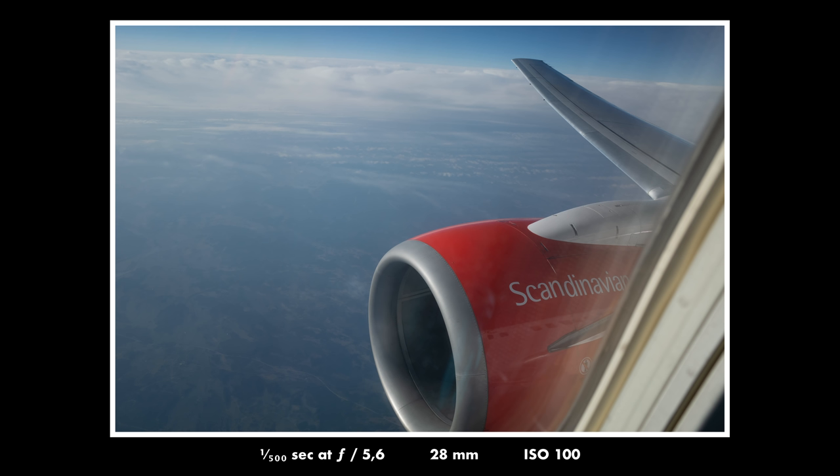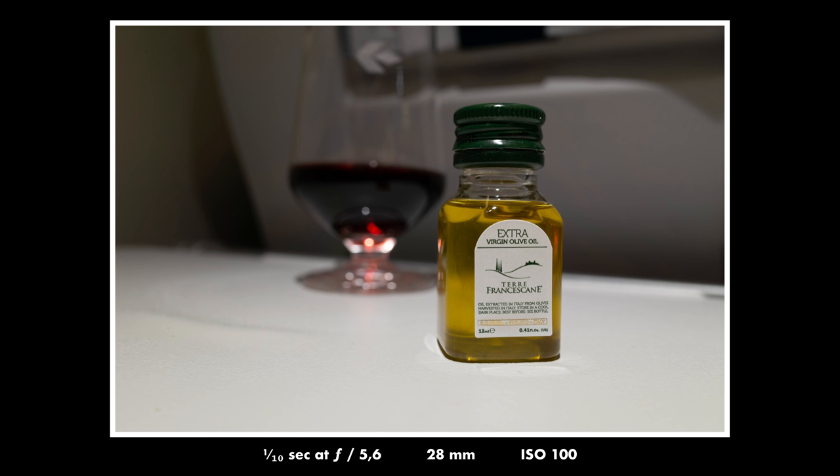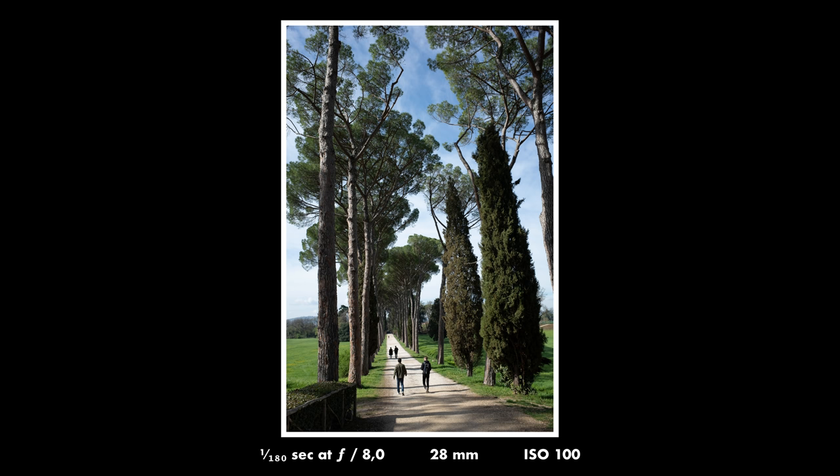I was on a trip for three days to Italy a week ago and I brought this camera with me to really try it out. The first thing I noticed was how great it is in low light. Here we are in the middle of the night in Florence and as you can see the camera does a really great job with this photo. In low light situations like this one is where a large sensor can really shine, and it was such a nice feeling to have this super slim but super powerful camera in my pocket all day long.